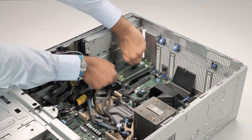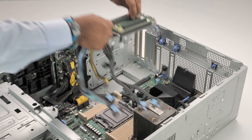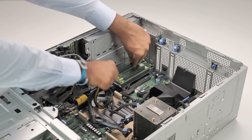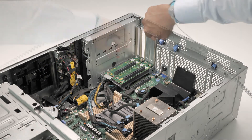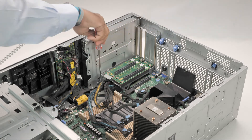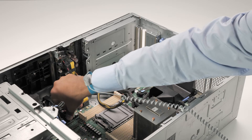To install the GPU riser, lower it until firmly seated. Tighten the captive screws to secure the GPU riser to the system. You can now connect the GPU riser cables to the connector on the system board.